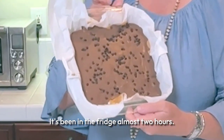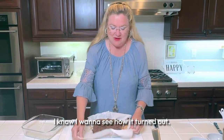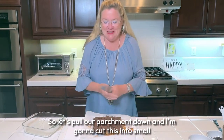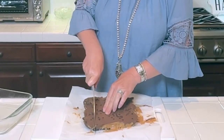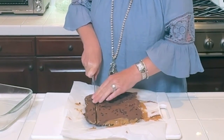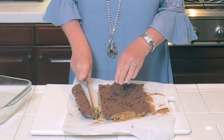It's been in the fridge almost two hours — I thought you'd like to see how it turned out. Let's pull our parchment down and I'm going to cut this into small bites and put it in the freezer. Oh my goodness, hear that crunch — look at that!